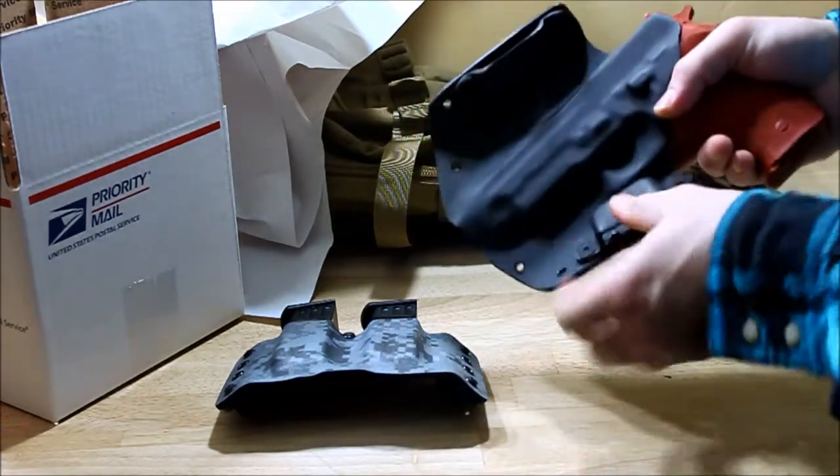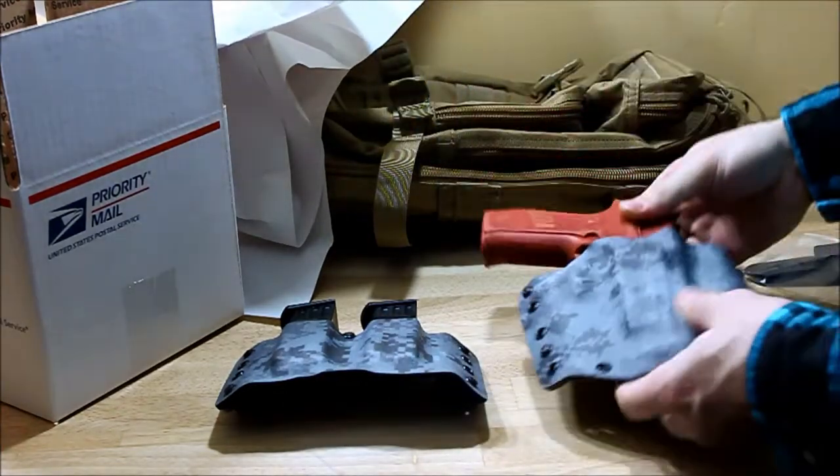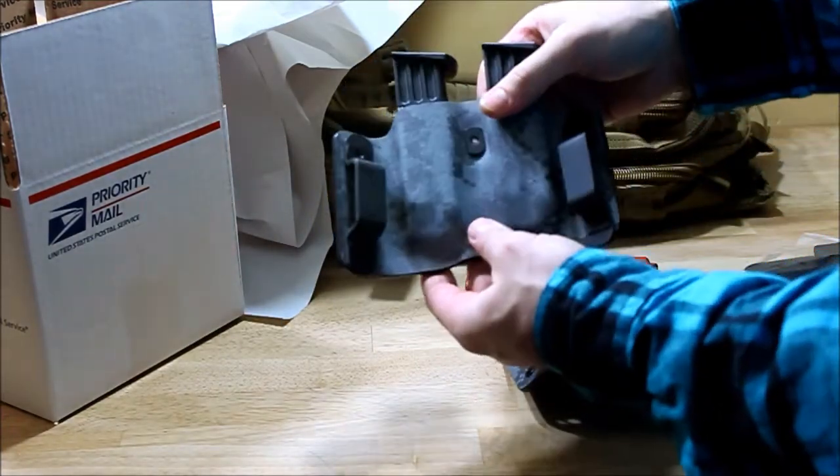Slides in nice, excellent retention. Magazine pouch here, double digital on this.